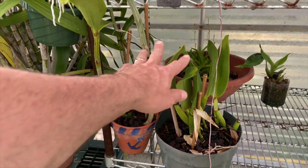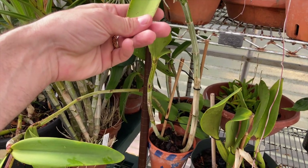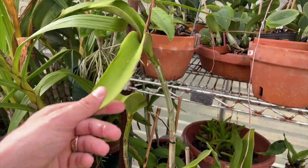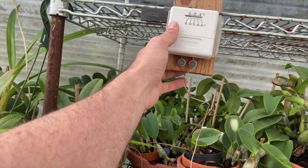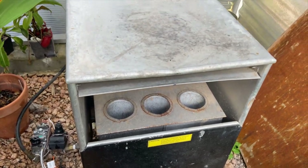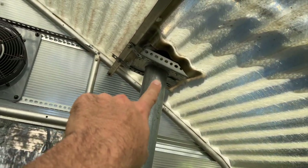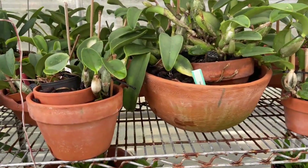There are some extra plants here — there's enough light for these cattleyas. This is a division of that amethystoglossa that I'm letting root so I can sell it in the spring, probably to someone local since it's too big to ship. Before I get to the walkerianas — here is a cheap little thermostat connected to the Southern Burner heater. Here's the beast I got from Drew a couple of years ago — it runs on propane and vents the carbon monoxide out so nobody dies.